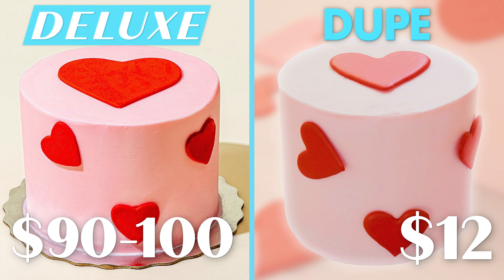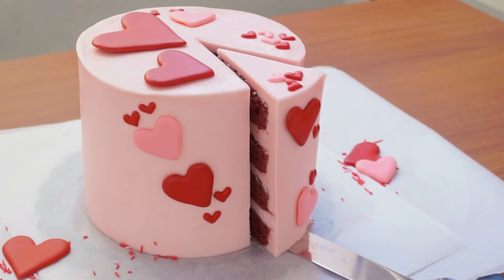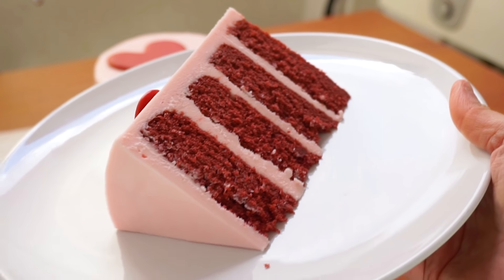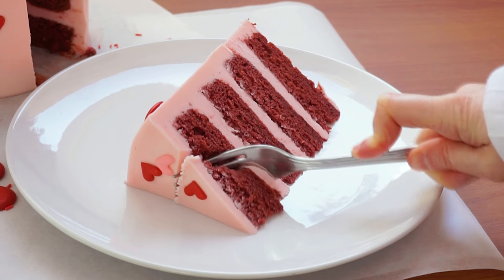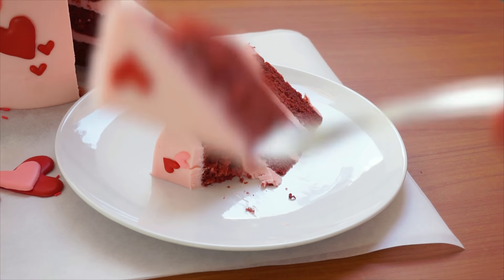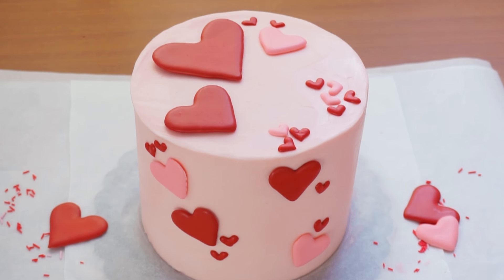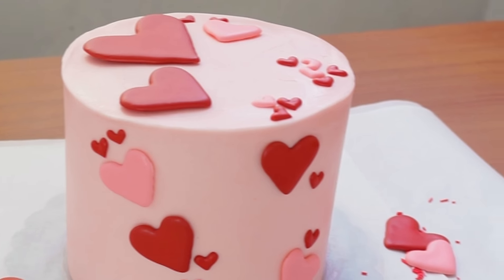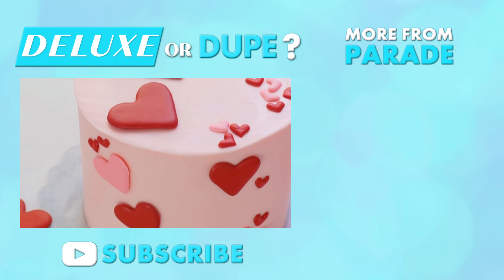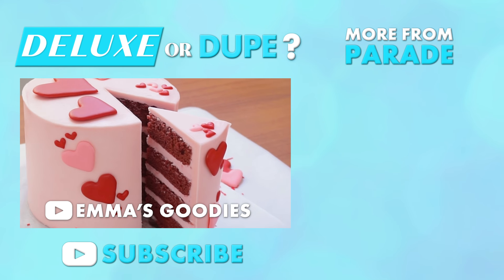You are getting a stunning four-layer cake, and this tastes amazing — super moist and delicious. I was surprised how good cake mix can really be, especially if you bump up the flavors with the milk and the butter. If you're on a budget, this is a great alternative, or maybe you just want to make it yourself — because if you put time and love into this, that makes any gift much more special. I hope you get to try this cake recipe and it inspires you to make your own Valentine's Day dessert. Make sure to subscribe to Parade for more videos like this, and check out my channel, Emma's Goodies, for more easy desserts. Thank you so much for watching, and I'll see you next time.